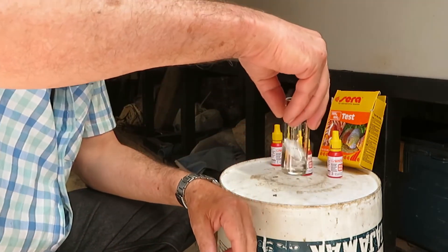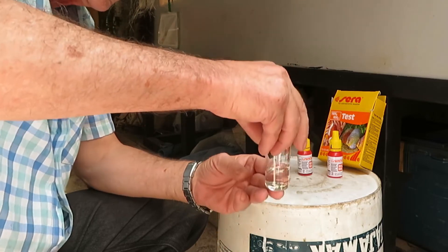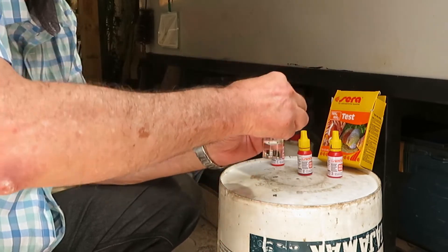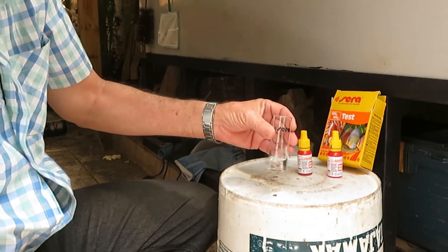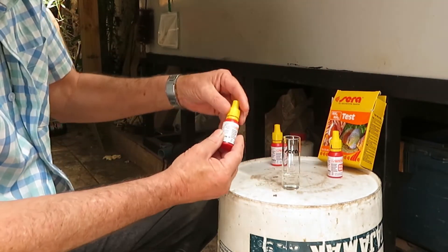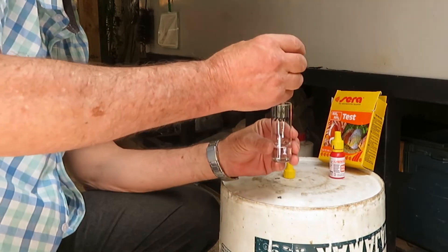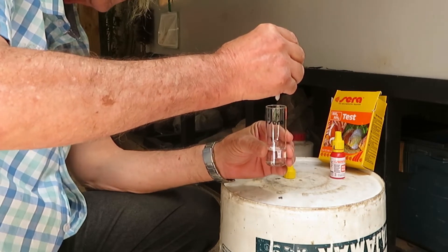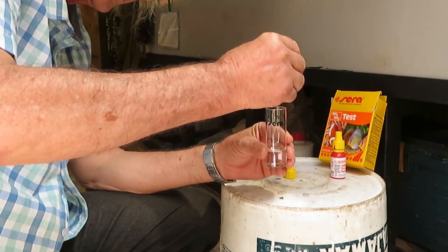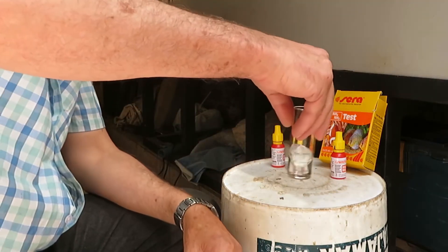Once the first reagent is well mixed, we move to bottle 2. We remove the cap and add 6 drops of solution 2 into the flask. We put the cap back on and shake carefully again.